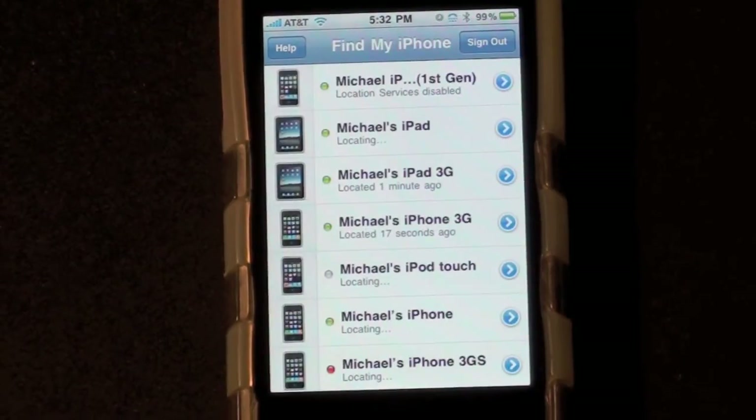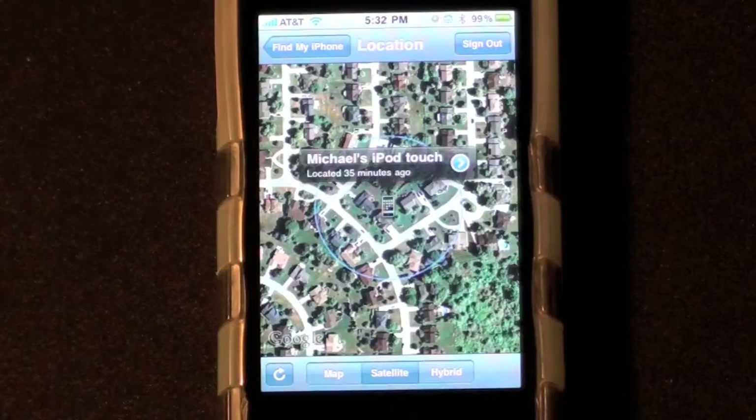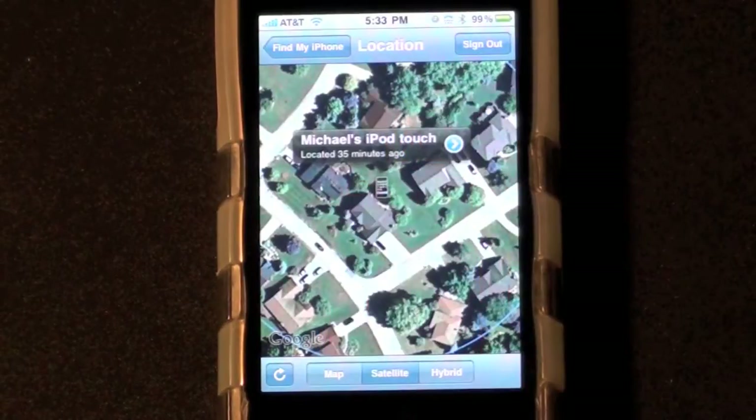Now let's go ahead and select one of these. Let me just do the iPod Touch. Alright, so it can see exactly where I am on the map. I can zoom in to get a closer look, and of course that's my house right there.